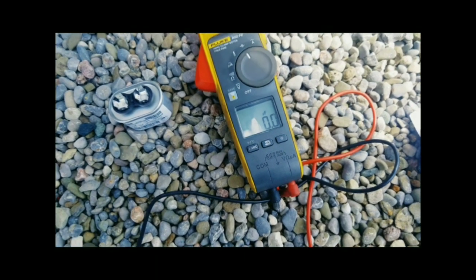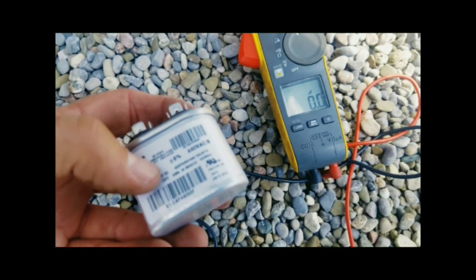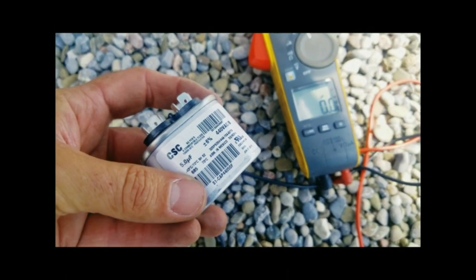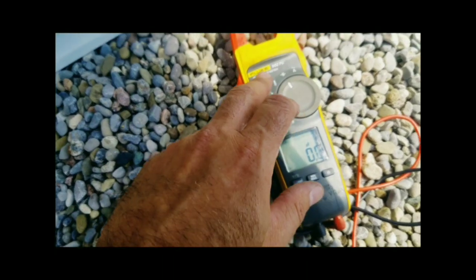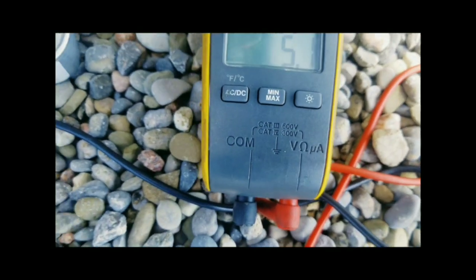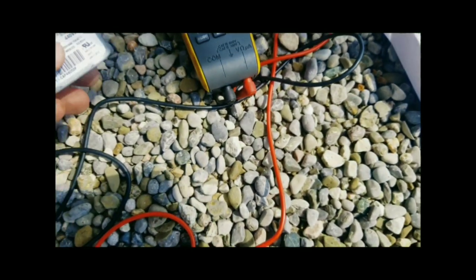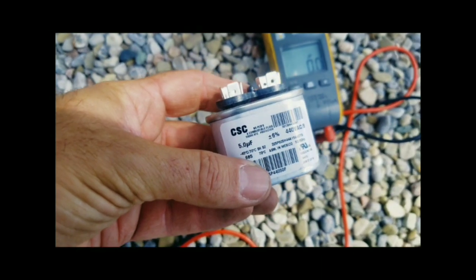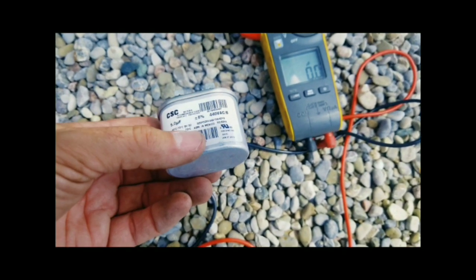One thing I'm going to urge anybody to do when they take a brand new capacitor out of the box is check the rating on it. It's a 5 microfarad capacitor — set your meter to microfarads. We're reading 5.1, so we're plus or minus six percent, meaning 5.1 is within that range. We're good to install this.